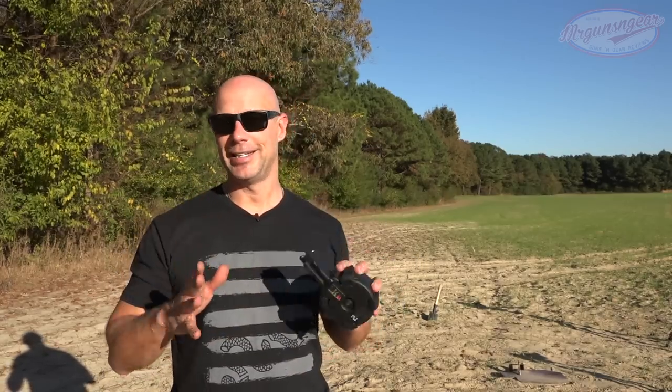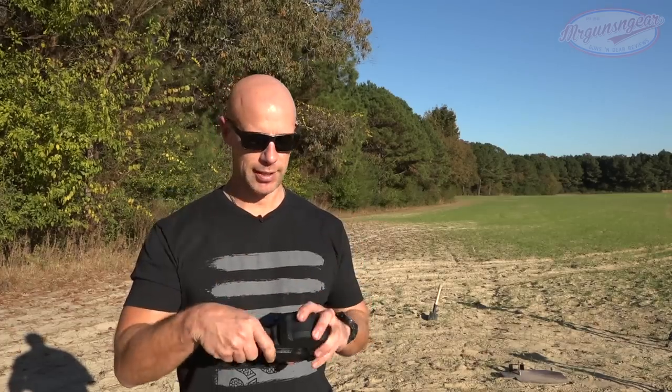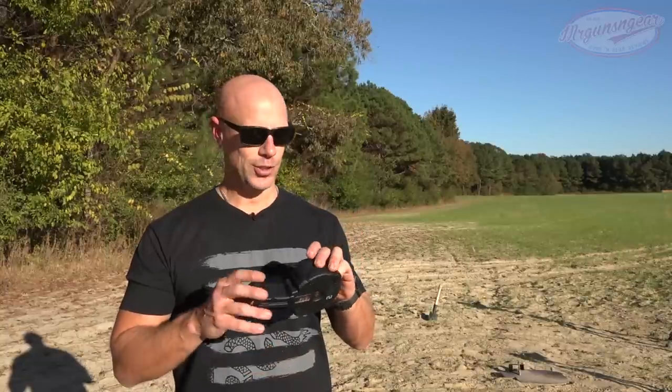Well, a few reasons. Number one: reliability. To date we've put hundreds of rounds through these and have had zero malfunctions of any kind. Combine that with the Scorpion platform just being a very reliable gun in general and that's a good thing. 15 more rounds — if you don't want to do a reload, or you want to make the government upset, these are what you should be looking for.